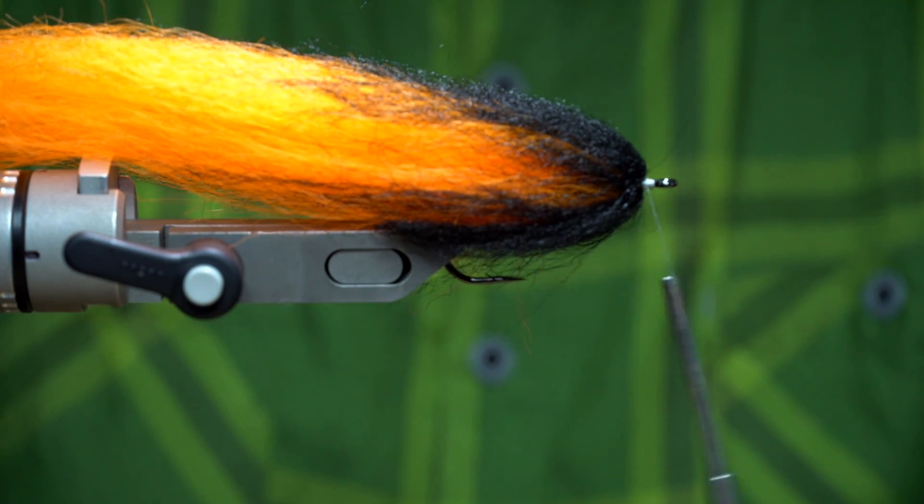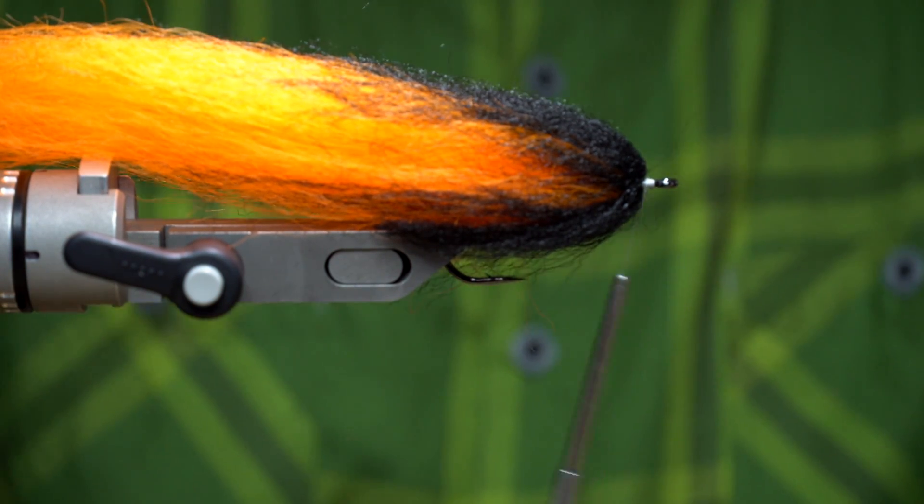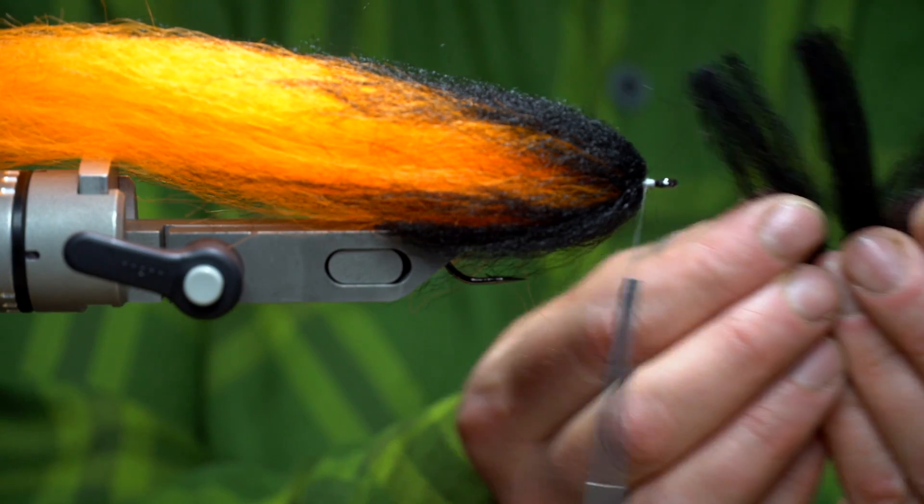This is the last part of the head building. Same thing — one length of Congo hair, and this time I'm cutting it into three equal parts.